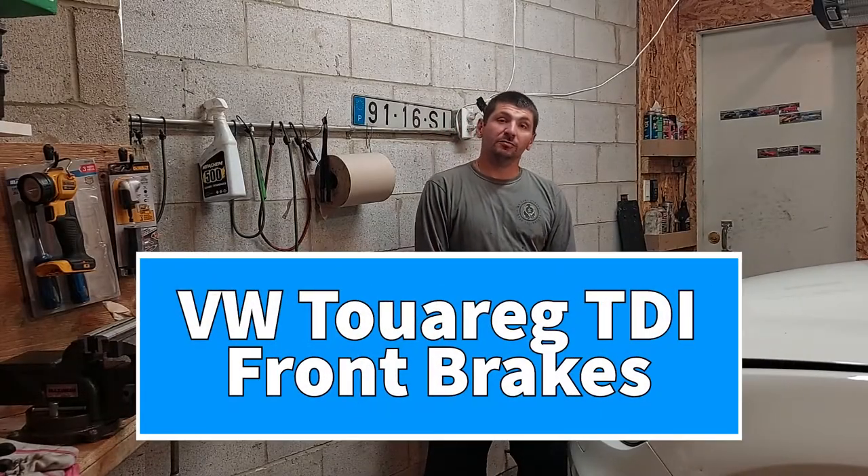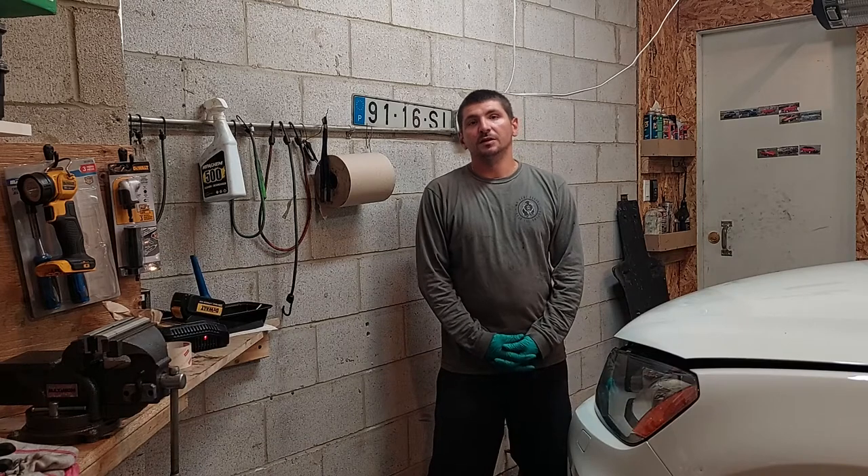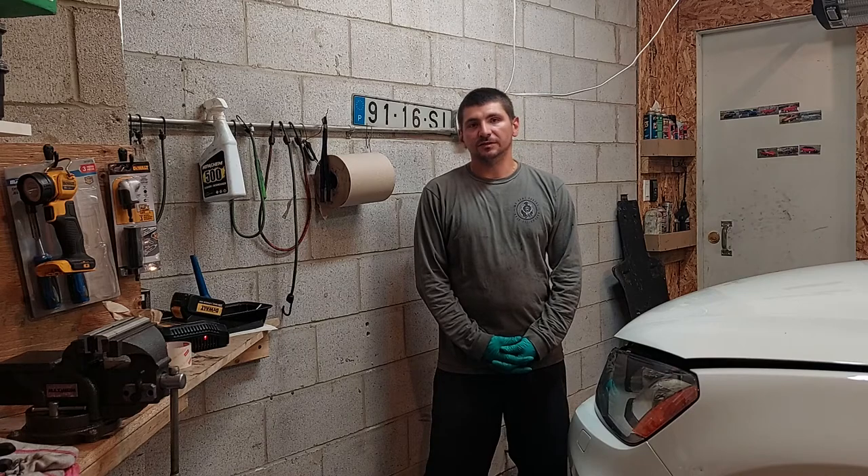On today's episode of My Home Garage, we're going to be replacing the front pads and rotors on this 2014 Volkswagen Touareg TDI with the 330mm rotors. Let's get at it.